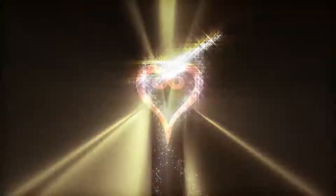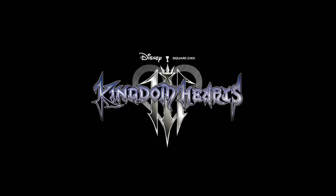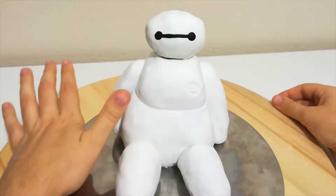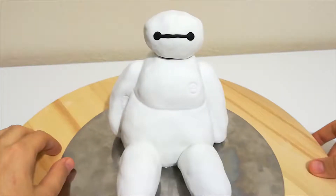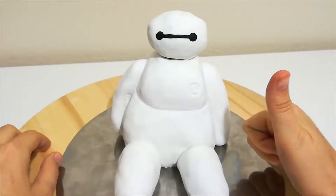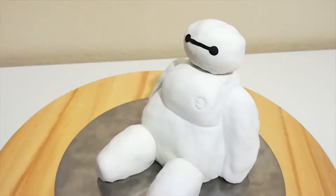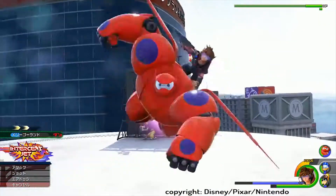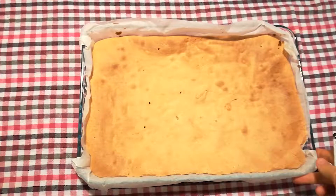Today we're making something different in honor of the long-awaited Kingdom Hearts 3 — 14 years if you don't count all the remixes, point fives, etc. We are making a Baymax cake! This is my first fondant cake. I loved Big Hero 6, watched it a dozen times, and was thrilled that the characters and setting would be in this game. If the trailer is any indicator, we'll be able to fly around with Baymax — and you just gotta love that robot. So here it goes.